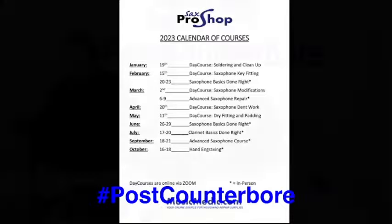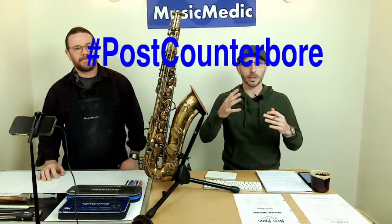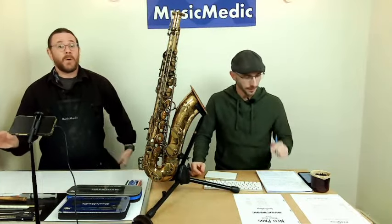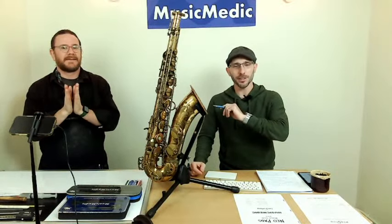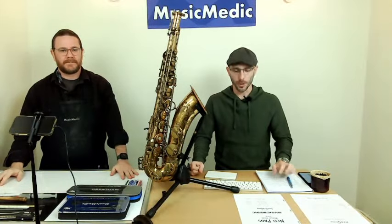Take that post counterbore hashtag and put it in the comments below, whether you're watching this live or later in the week. Next week we're going to draw the winner for 15% off. And the winner from last week is Nevin Alasta — congratulations! Send me an email to rich@musicmedic.com and we will get you your discount code.